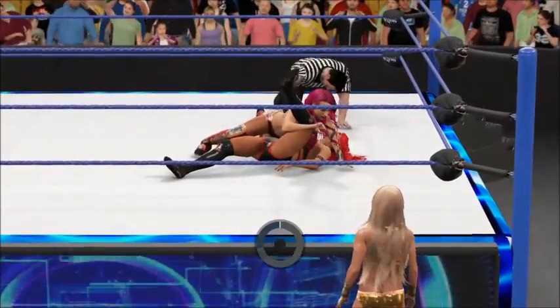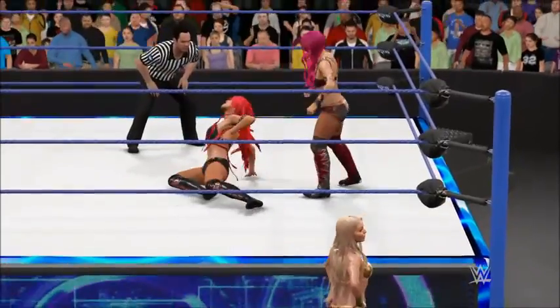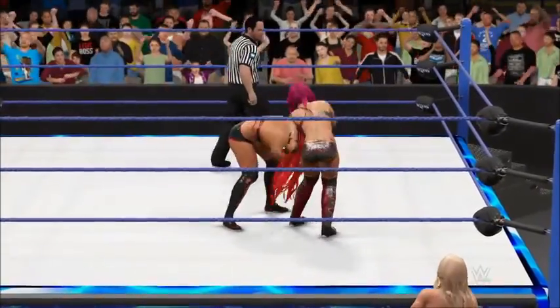Hoping to end it here. And the shoulder's up — that's a kick out. She's showing a lot of character by kicking out of that one. I think she's trying to prove a point here. Sasha Banks kicked right to the midsection.